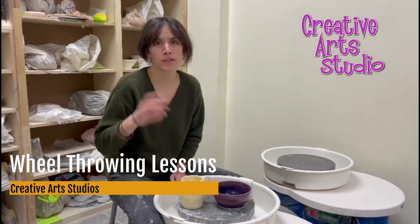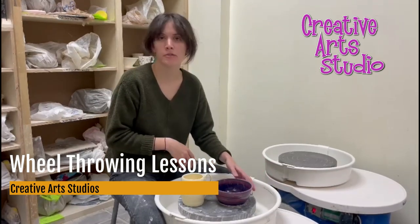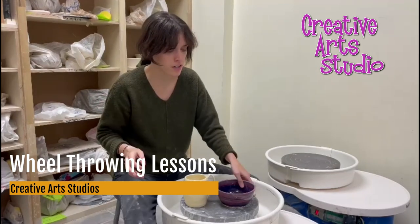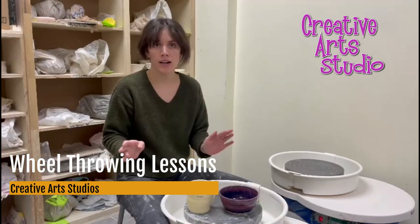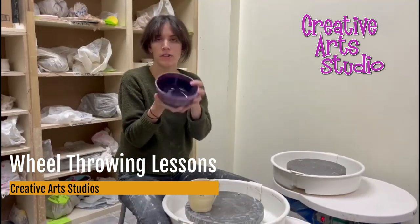Hi! Here at the Creative Arts Studio, we have two different wheel throwing options. The first one is what we'd recommend for people of all levels and amounts of interest, and that's our one-hour wheel throwing class. For that, you come in for just one hour, at a day and time of your choosing, and you'll make a bowl like this.